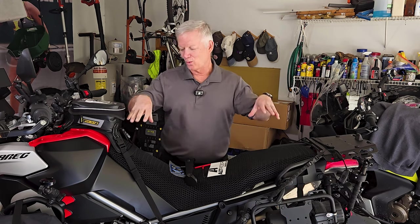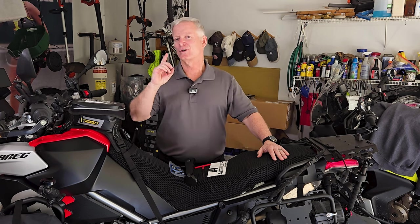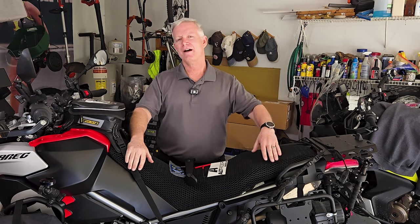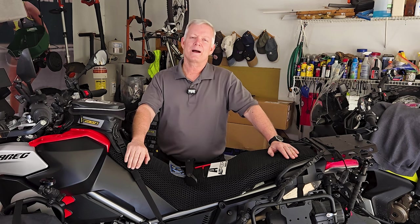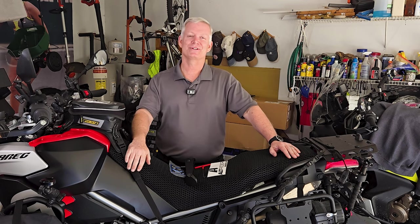Welcome back to Moto Photo Adventures, everybody. We have another great installation video for you today, working on our project Aprilia Tuareg 660. The cool thing about this particular install is it's available for all kinds of motorcycles. No matter what kind of ADV bike you have, whether it's an Africa Twin, a Tenere 700, a GS850, or a KTM, the Alt-Rider company has made this product for all types of brands. They are non-denominational, which is kind of cool.